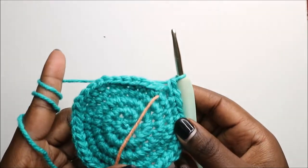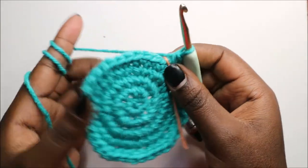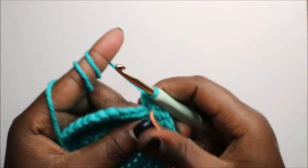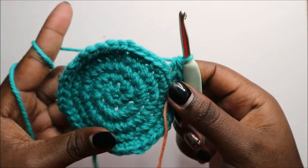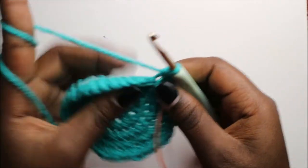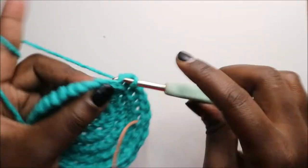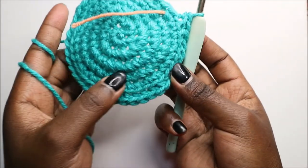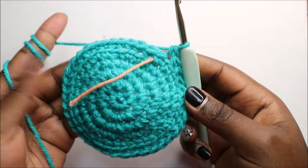In the sixth row, we are going to work in the back loops only and do single crochets only in the back loop. Go into the back loop and do single crochet, working in the back loop of all the stitches all the way to the end. As you can see, this is going to be the bottom part of the little basket.